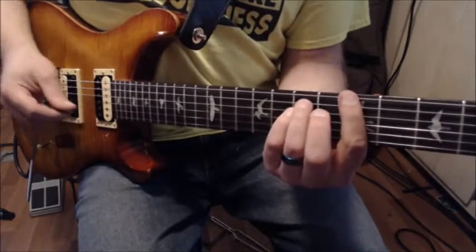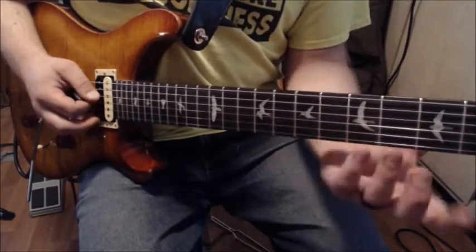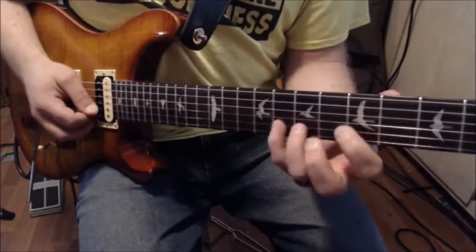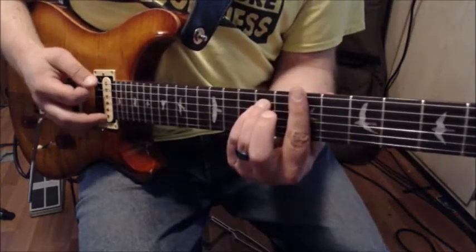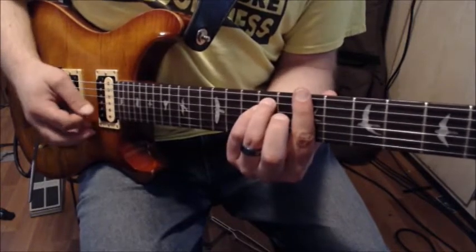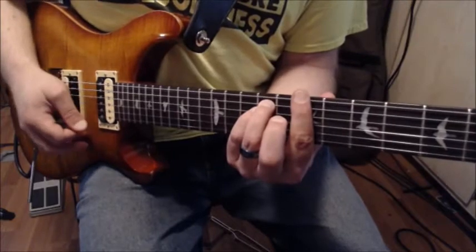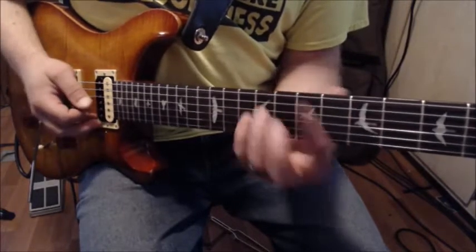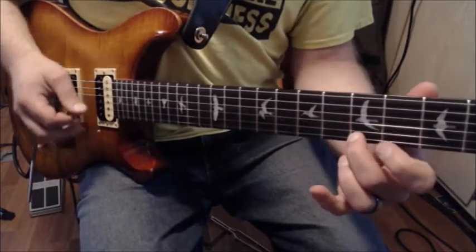Now I'm going to play the first lick again and resolve to the three chord. That seventh fret note is right in that barre chord — the three chord — so I want to connect that way. Then I play the second lick again, back to my two chord, and that gives me that full progression.